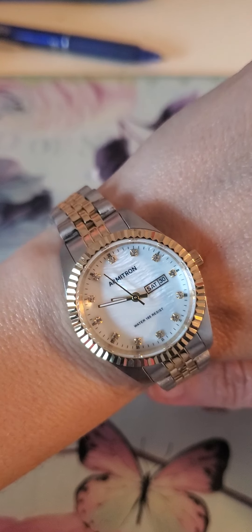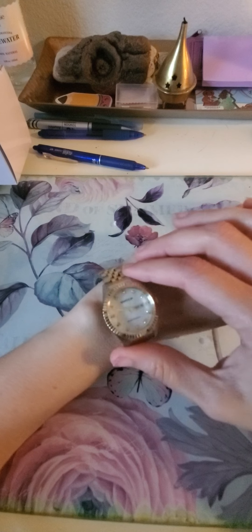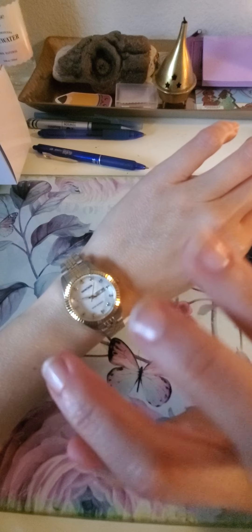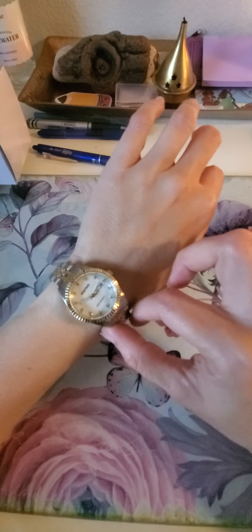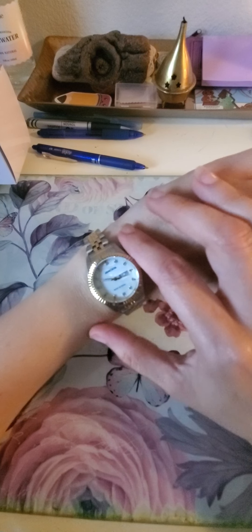So it's Armitron. The thing I liked about this watch is the look — it looks classic, it looks like the Rolex watches, kind of like the shape and the details. I like the size of the face; it's really nice.